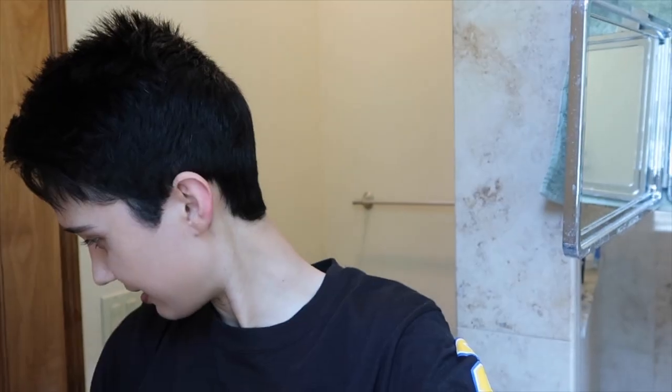I haven't had a haircut since February and as you can see my hair is just getting really long and I don't really like it. The sides especially are just getting super annoying and long. So today I'm going to try my best to cut my hair at home. Those of you that have been watching my videos for a while know that I used to cut my own hair.